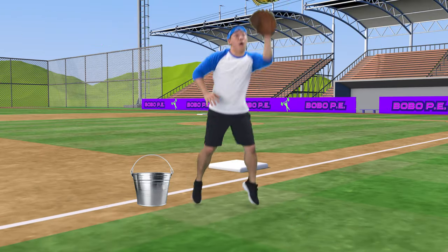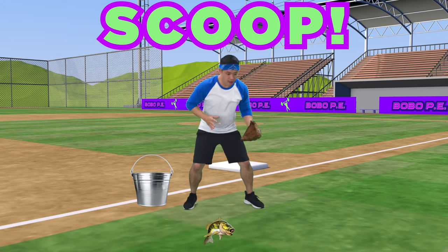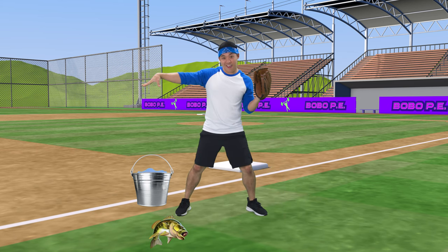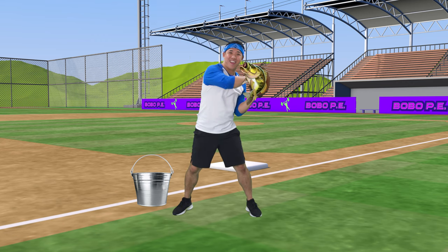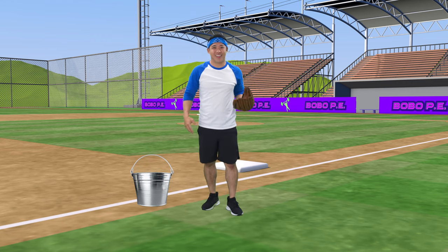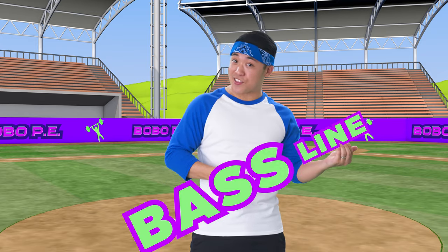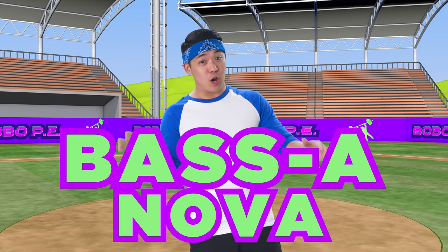Jump up and catch it! Scoop! Jump and catch! Go! Way to rock that one! That was a nice bass line, and if you got a little jazzy with it, you'd call that bossa-nova!